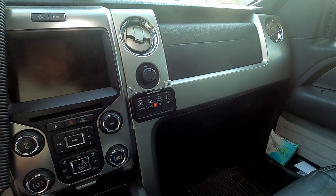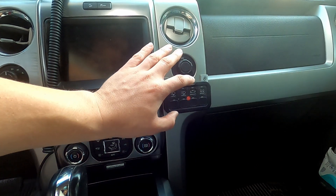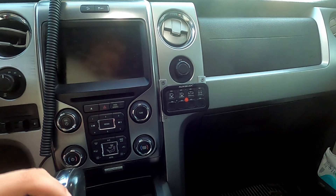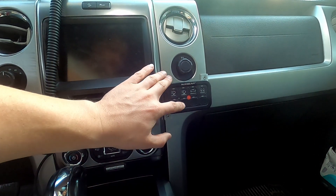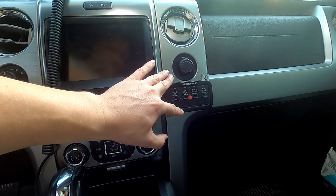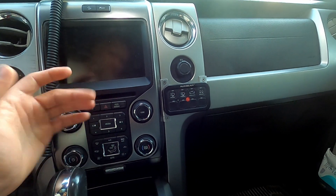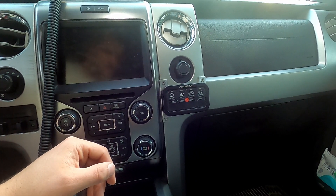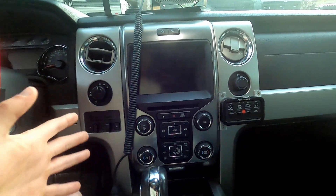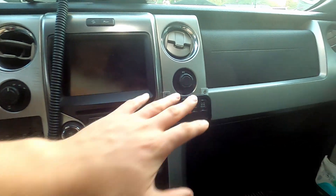We are in the truck now. For those of you who didn't watch the video where I installed this, I ended up just basically screwing it to the dash. I didn't necessarily love this solution — it's pretty ugly, and a lot of viewers didn't like it either, which I completely understand. It was the best thing I could think of at the time given the limited space and easy reach.